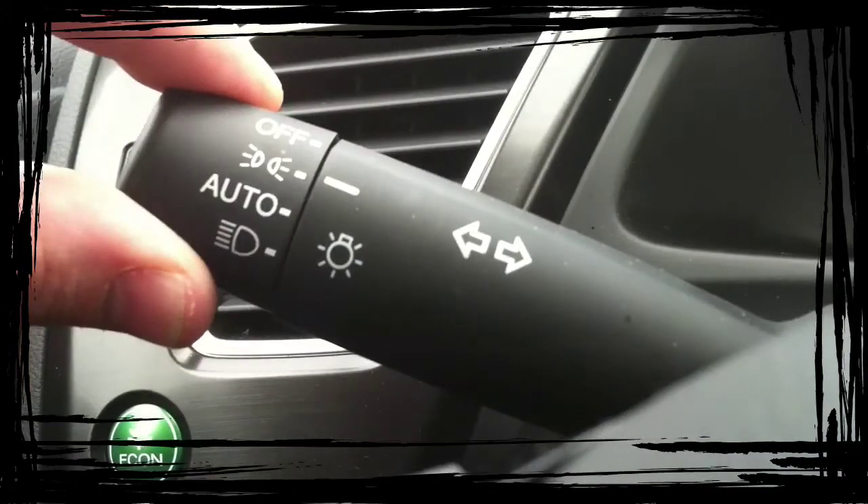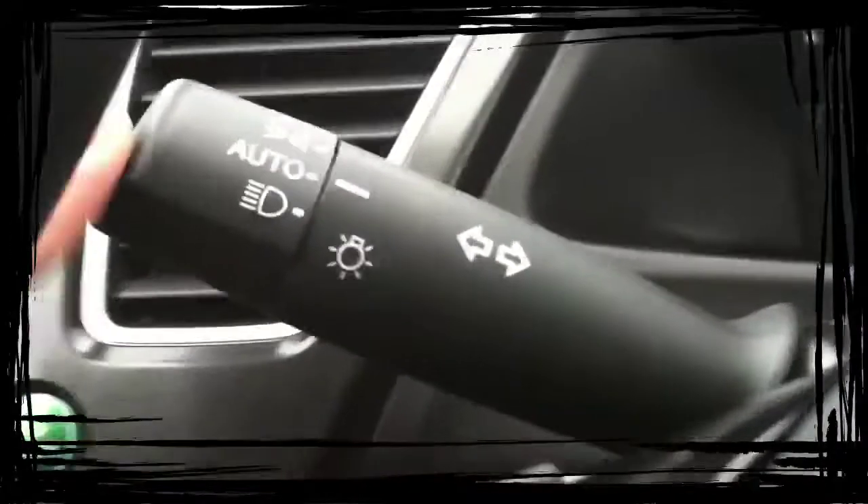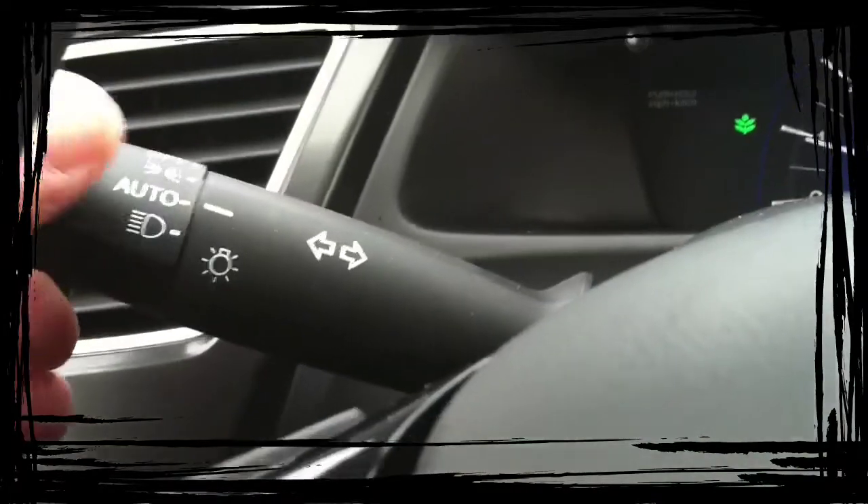On the higher-end Hondas you have auto headlights that come on as soon as it gets dark. On this particular car and most Hondas, you push it forward for high beams. You pull it towards you if you want to flash somebody. And then right turn signal, left turn signal.